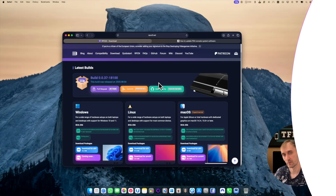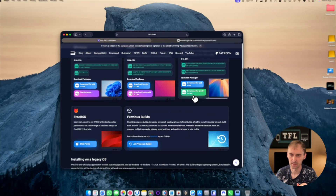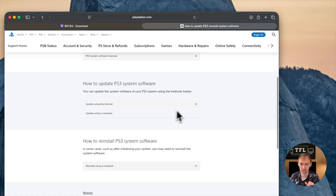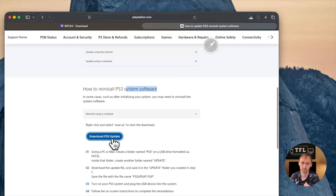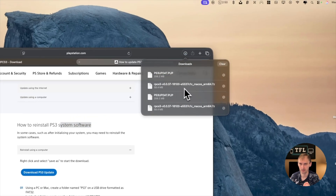The first thing we have to do is go on the official website — you will have a link in the description for everything you need — and just download the ARM version. Then go to the PS3 system and scroll down until you see how to reinstall PS3 system software, click on that, and download the PS3 update. As you can see, they're both downloaded here.